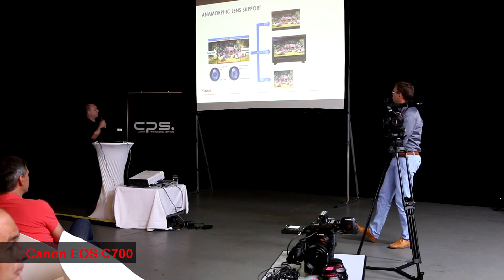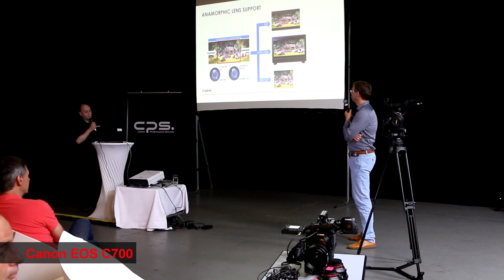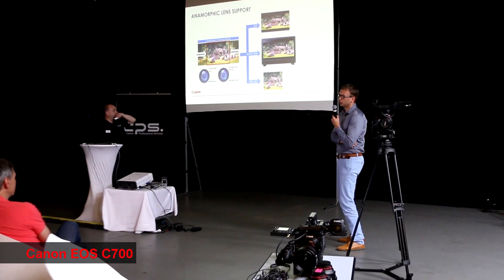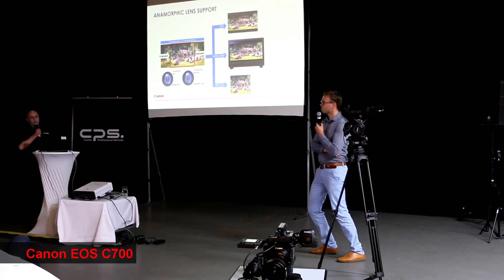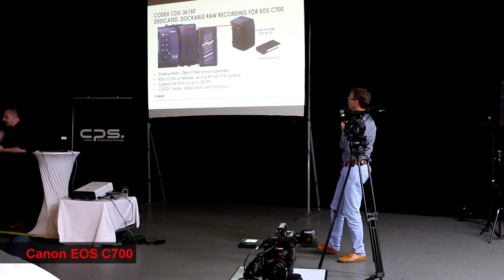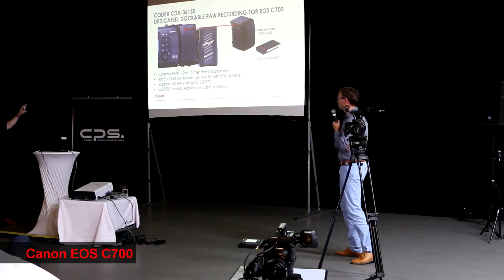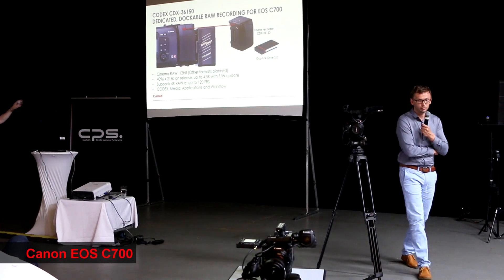I mentioned also that we are able to support anamorphic lens use for those who like to do that. And also mentioned earlier, the Codex recorder — we worked very closely with Codex. This recording unit only fits on the C700. The way you attach it is you remove the battery connector that's on the camera, and replace it with the Codex recorder.